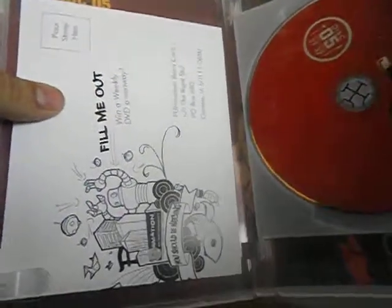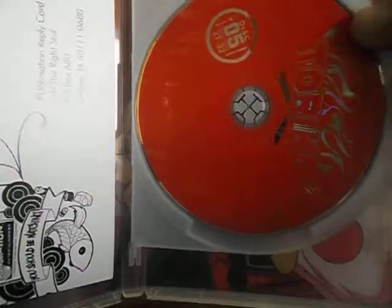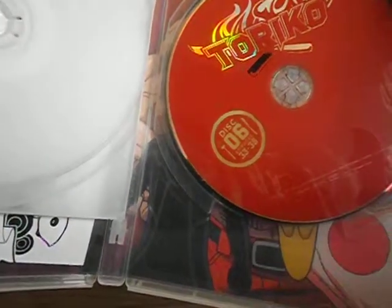So you get the Funimation Postcard, you get Disc 1 with Episodes 27-32, and Disc 2 with Episodes 33-38.